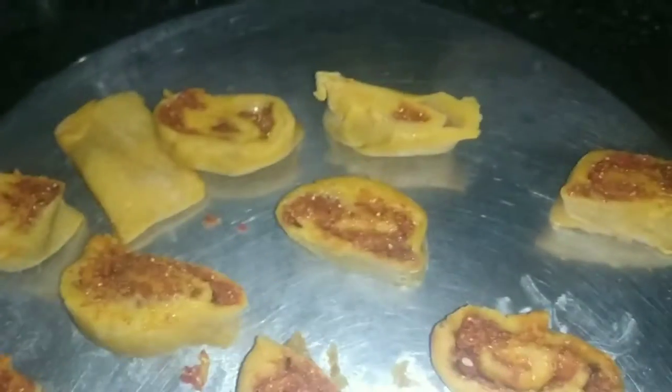We will use low to medium flame. We will put the pieces into the oil. Fry on low to medium flame until golden brown. Transfer to the serving plate.